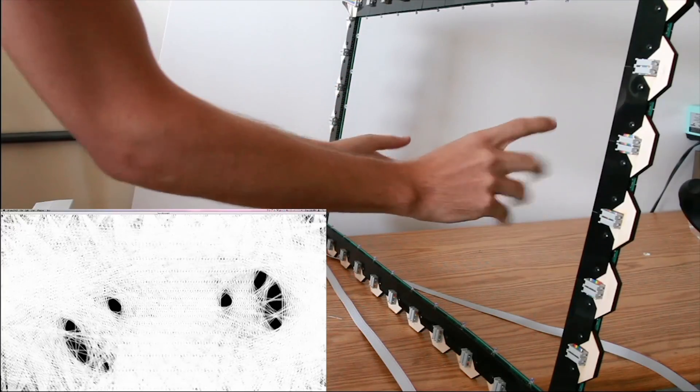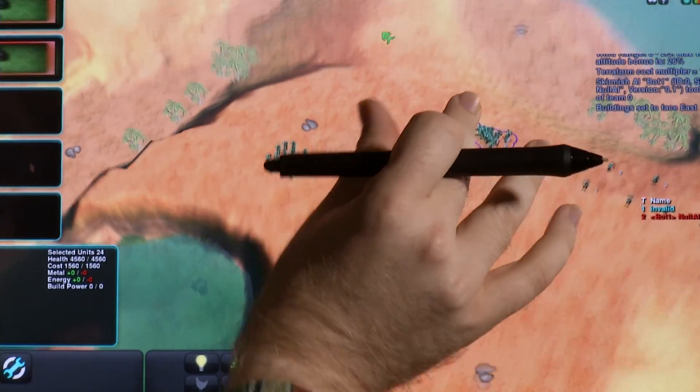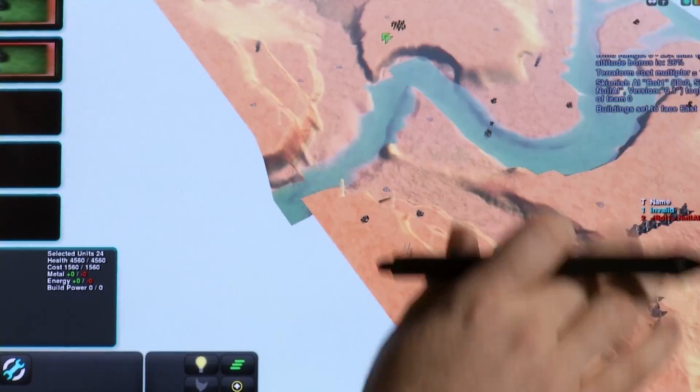It's a technology that could make your work more efficient and your play more fun. I'm Josh Lubowitz reporting.